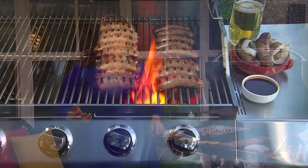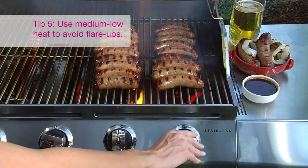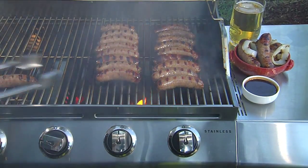You want to keep your grill on medium-low heat so you can grill evenly and avoid any flare-ups. If you do have a flare-up on a gas grill, never use water to extinguish the flames. Just turn the burners off, move the food to another area of the grill, and relight it.